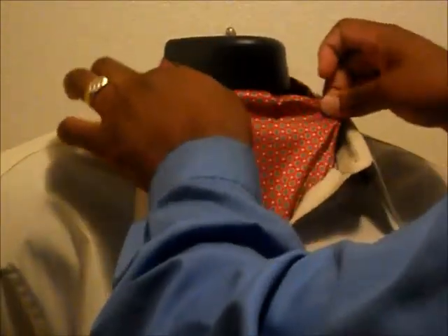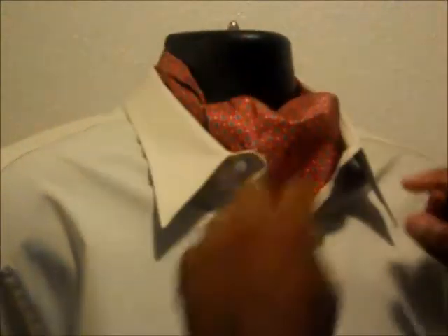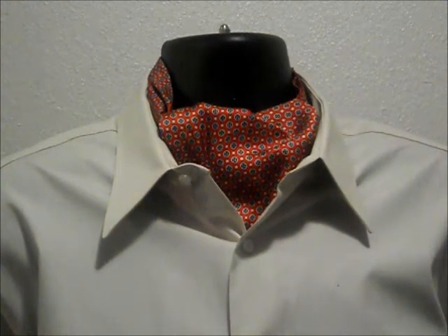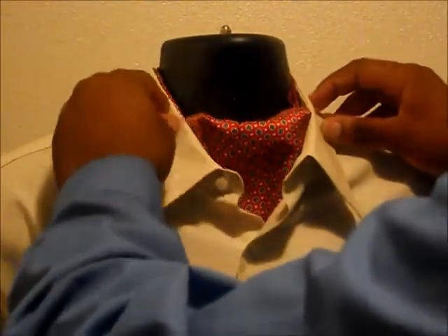Once you get it inside your shirt, puff it out just a little bit as you please. And there you have it — an ascot. You want to try to put the back part underneath your collar, as close as possible, though it's not that big of a deal.